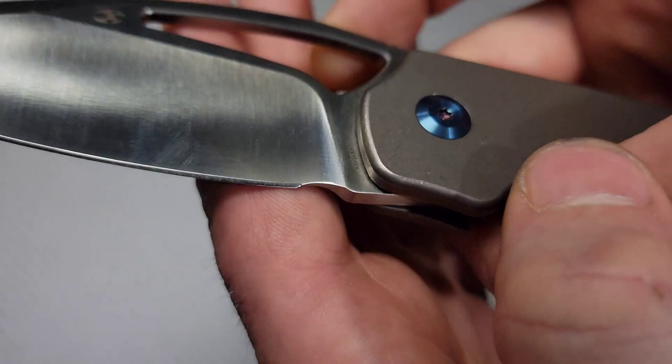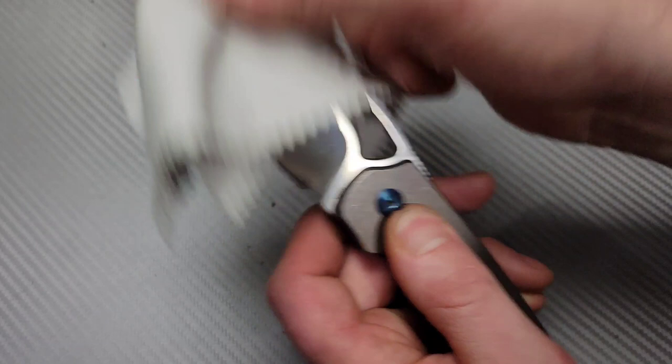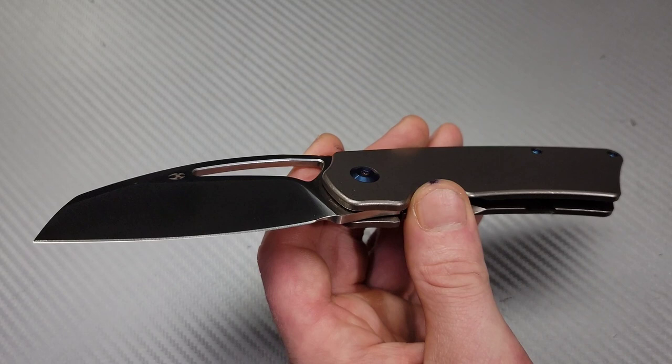Now let's take a look at that choil. The plunge grind starts here, ends here, so it does separate itself from the edge. I forgot to even say what the blade steel was — sorry. This is the prototype. I believe the production version will be in S35VN. This one's in 9CR or something like that, but it doesn't matter — this is a prototype. I think the regular version is going to be in S35VN. That's what the little one is in.